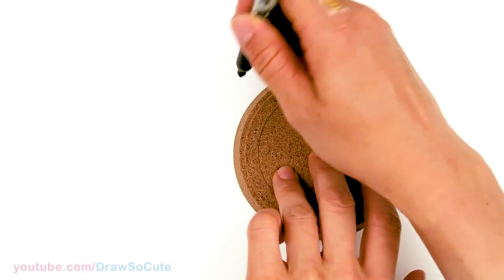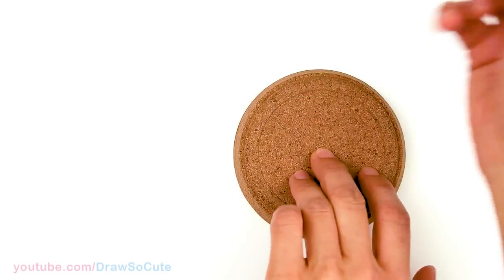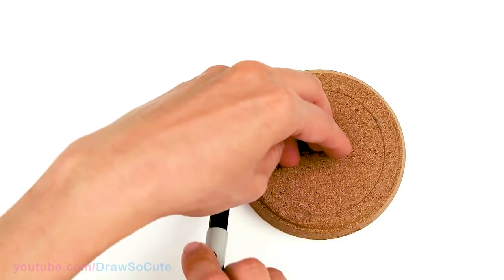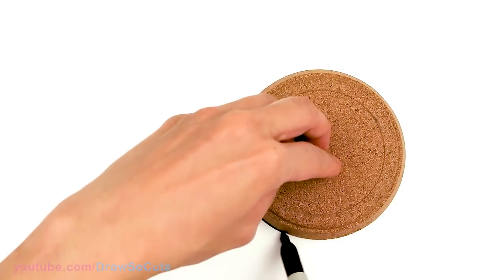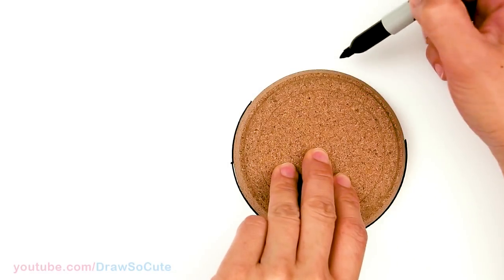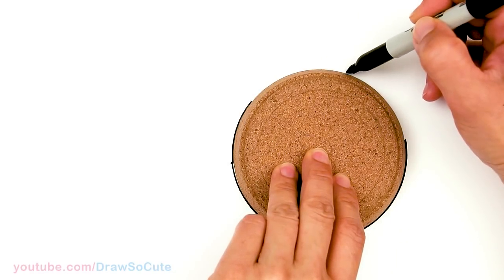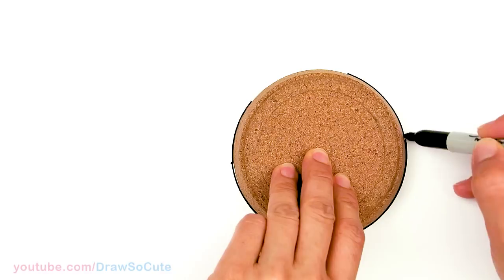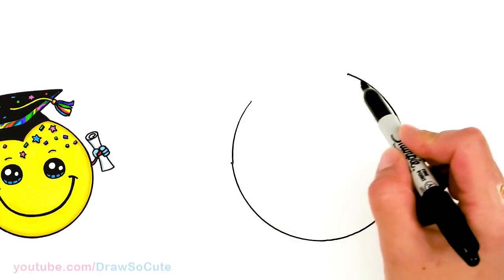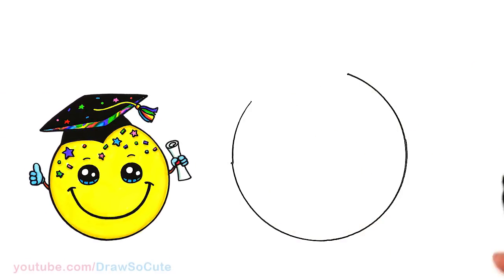I'm just gonna start about right here and go all the way around to about right here for the cap. So I've got my circle in, and from there I'm just gonna use that space to draw my cap.